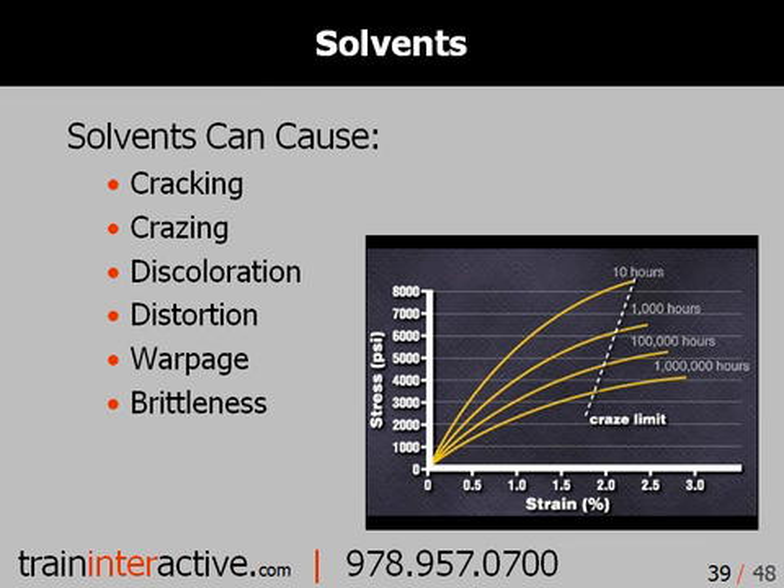Many different defects can result from exposure to solvents. Such fluids can also accelerate the failure of a part. For example, a test sample may take months to show crazing under stressed conditions. Surprisingly, the surface of the same part may exhibit crazing in a matter of days or hours when the part's surface is properly treated.